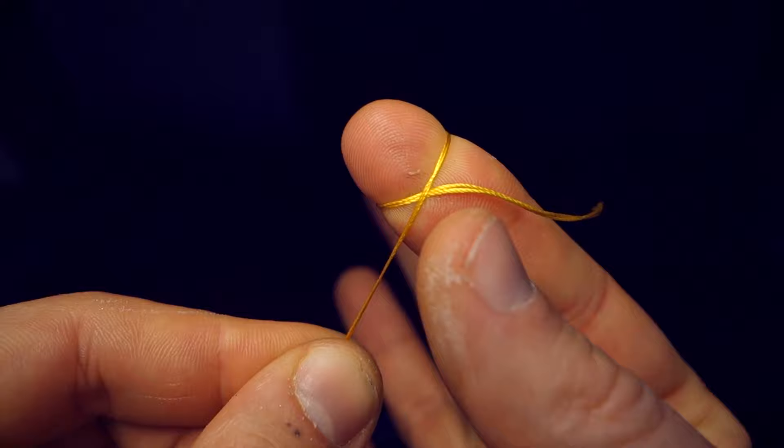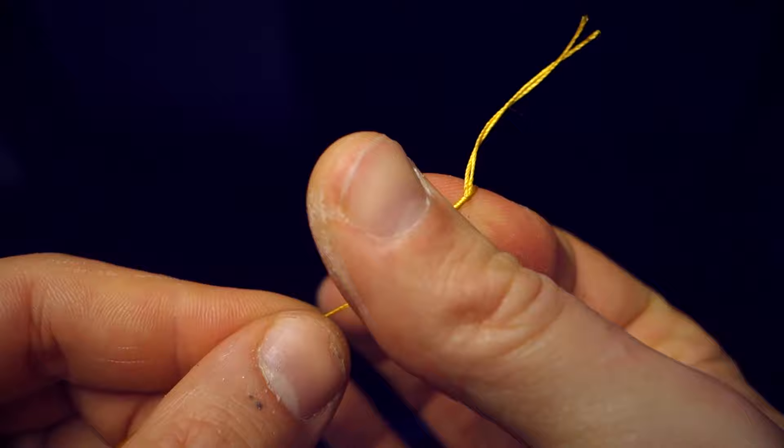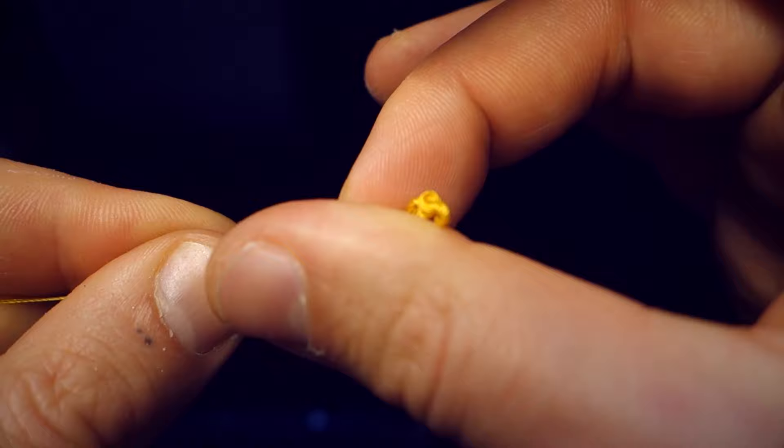Pass the thread around your finger and roll it with your thumb. Then pull the knot to the end.